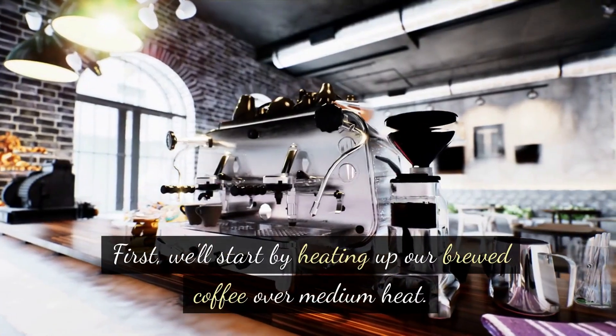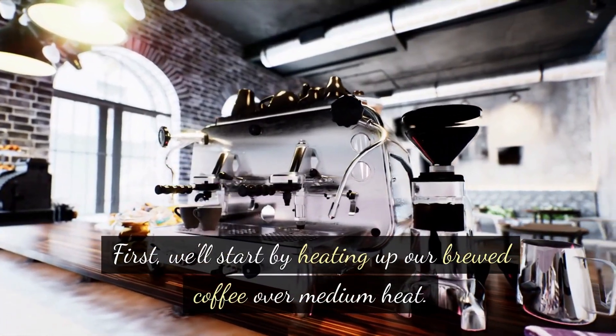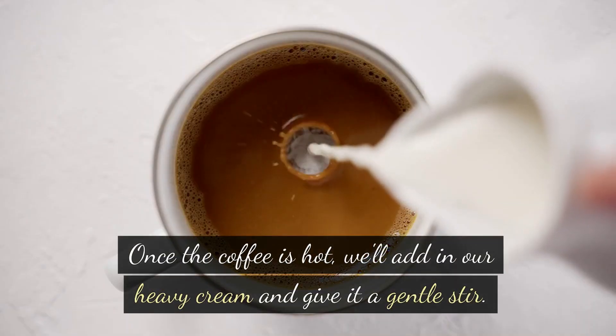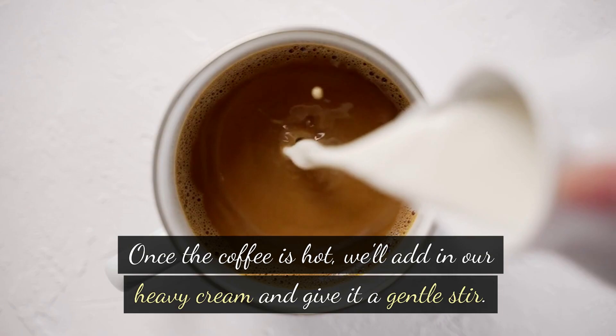First, we'll start by heating up our brewed coffee over medium heat. We want it nice and hot, but not boiling. Once the coffee is hot, we'll add in our heavy cream and give it a gentle stir.